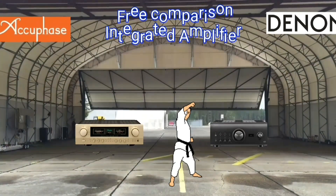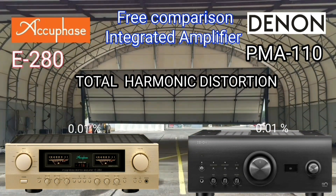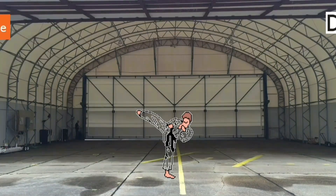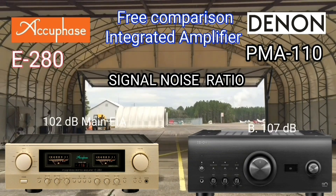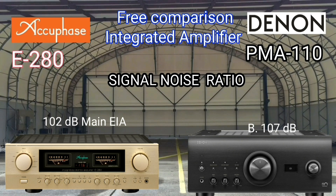Every electronic equipment that utilizes frequency of course has harmonics. This cannot be eliminated — it can only be suppressed. Both have the same total harmonic distortion of 0.01%. We expect that the signal-to-noise ratio is as high as possible, so that when we listen to music we really hear music and not noise. The Denon PMA-A110 is 5 decibels ahead in SNR.